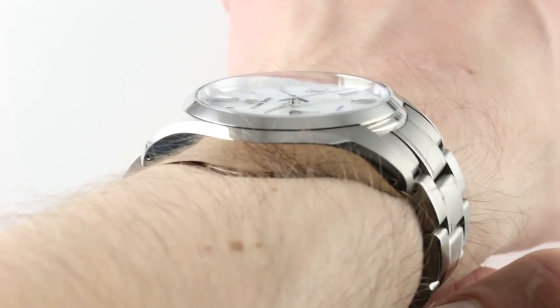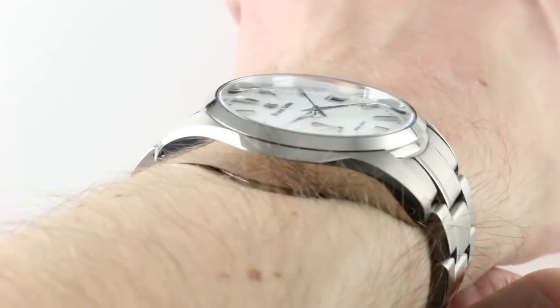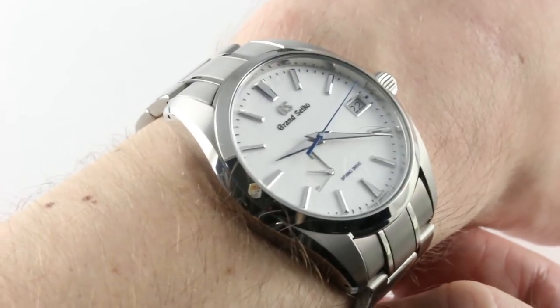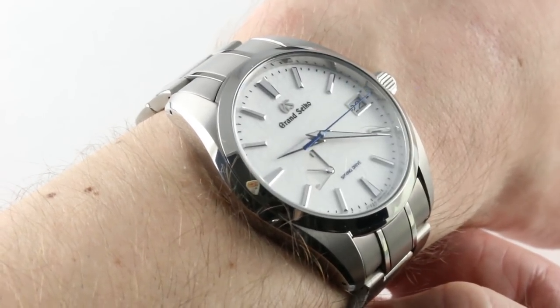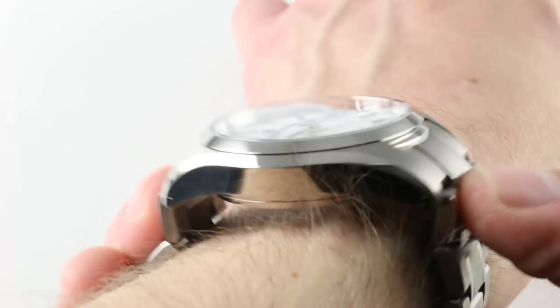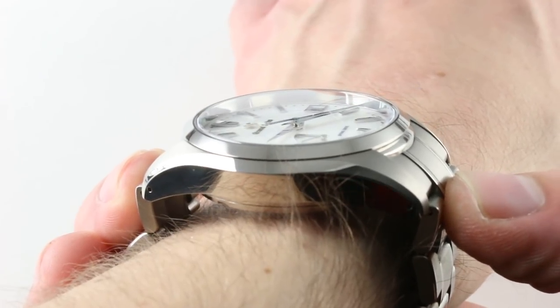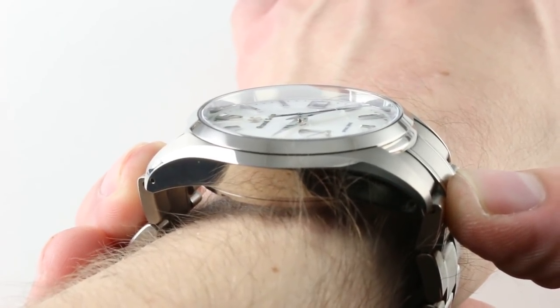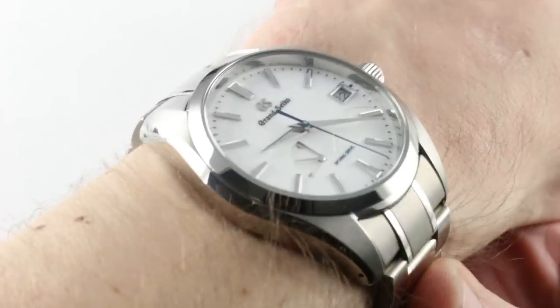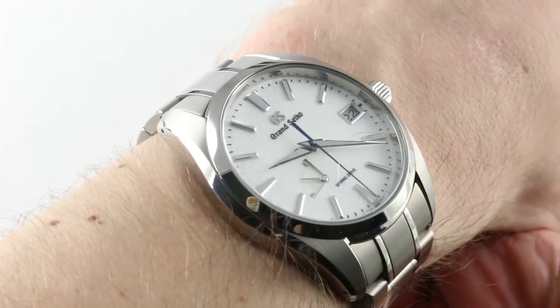Lug-to-lug, you're going to find that it's an easily wearable watch. 48.5 millimeters means you can easily wear this one with a handsome proportion and wrist stance on a wrist as small as 14 centimeters in circumference, in my experience. It does have solid end links about its bracelet, so it extends a bit beyond that measurement to 52 millimeters across the wrist. That just helps it attain a modern stance without affecting fit in any detrimental fashion.